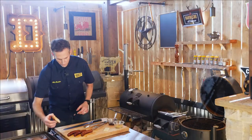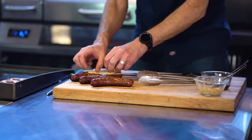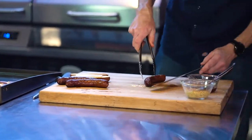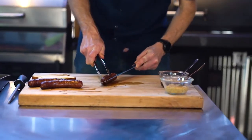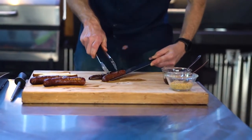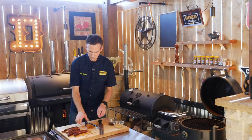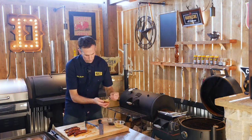Another great way to serve it — I've got some toasted pretzel. It's as simple as taking the sausage, splitting it in half, putting it on top with some cheese and a little bit of mustard.